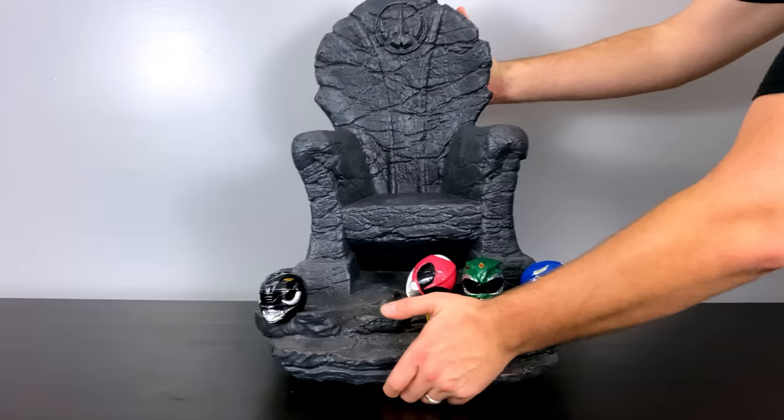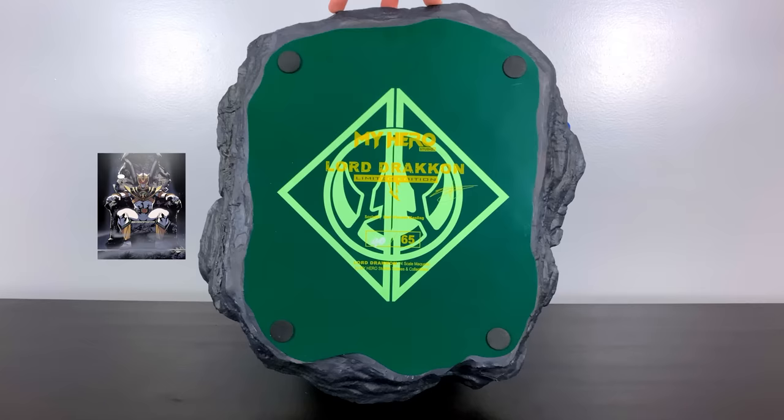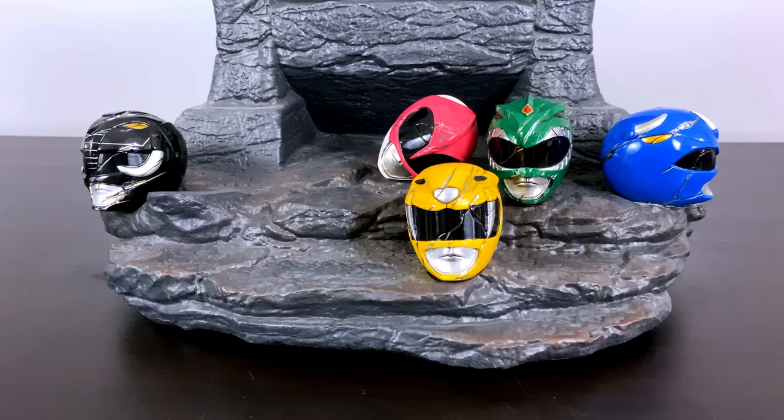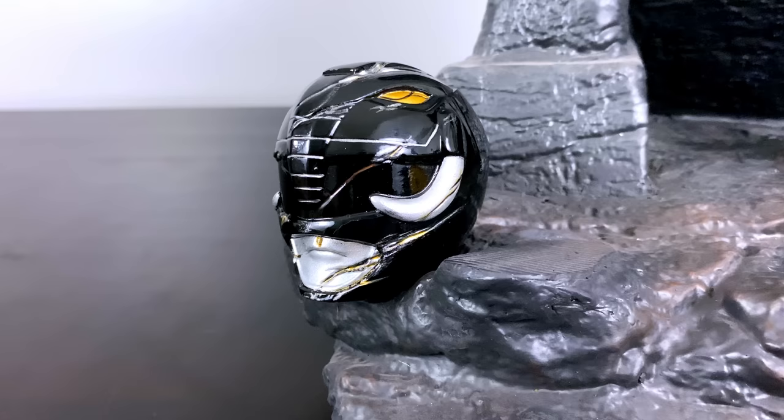Here you can see the throne that is connected to the base, along with the ranger helmet set into that base. As a long-time fan of the Boom comic book series, this throne looks like it leapt right out of the pages. On the bottom of the base we'll see Lord Drakken's insignia, which resembles a dragon coin, as well as the edition size — mine is 40 of 65, such a low edition size — and then the logo of the studio, My Hero. For the sake of the review, I do wish I was able to take these helmets off of the base, but unfortunately they are stuck on there, so we'll get a close-up shot of each to appreciate all the details and attention they put into each.